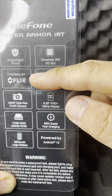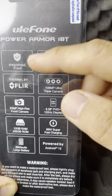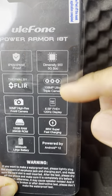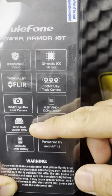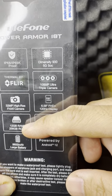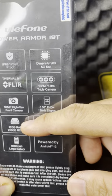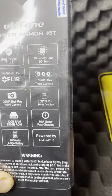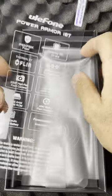It's got the Lepton 3.5 thermal sensor, and it's dustproof, splash-proof, and waterproof — IP68 and IP69K military standard grade. The front-facing camera is 32 megapixels. It's got 12 gigs of RAM and 256 gigs of storage, so there's plenty of capacity to store all the photos from an assessment.